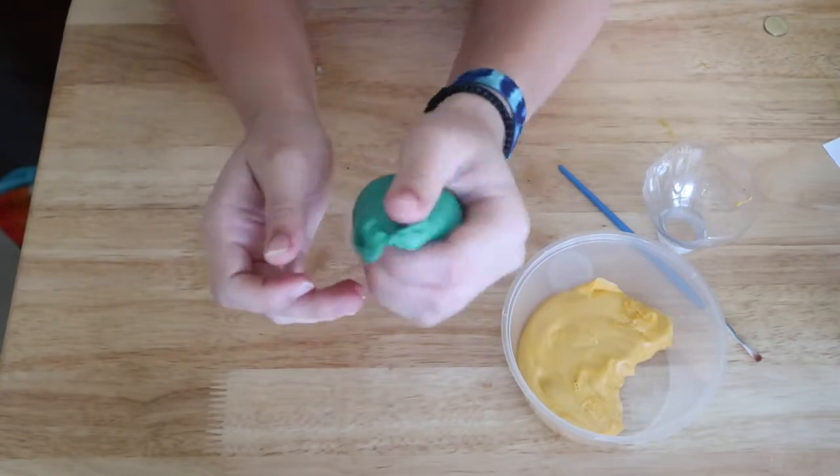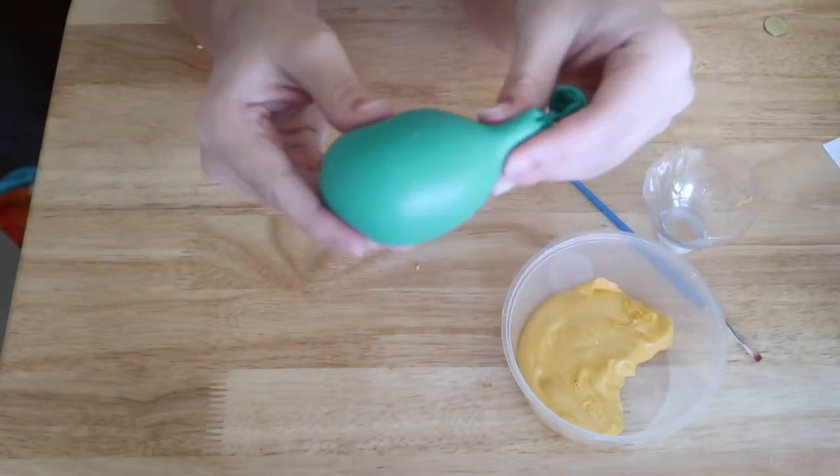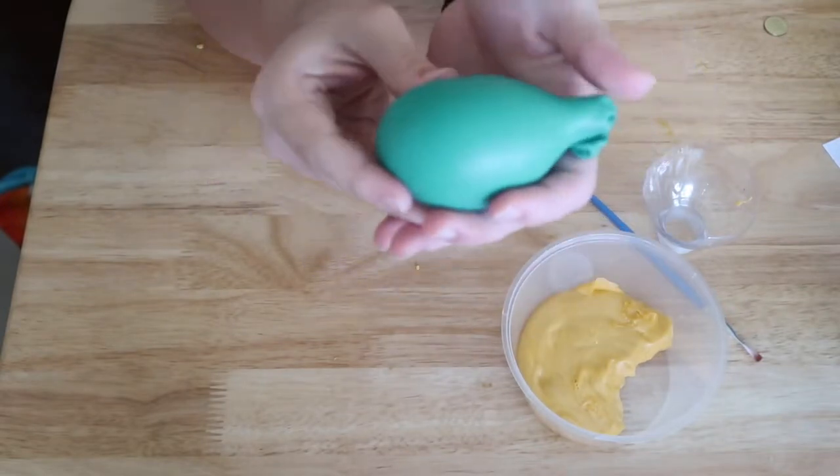And there you go — here is your DIY slime stress ball.